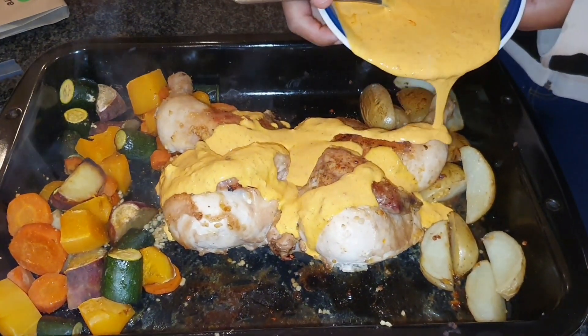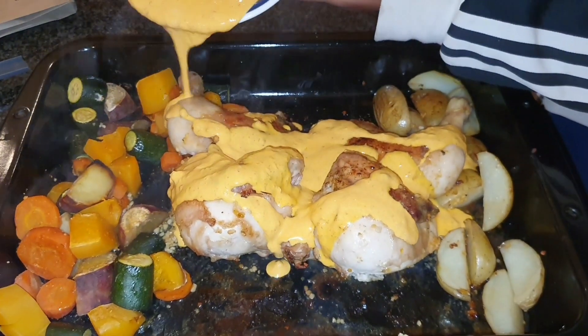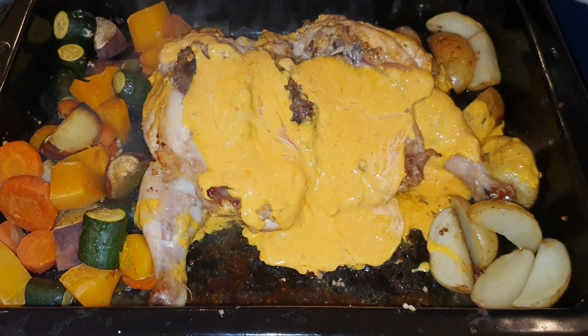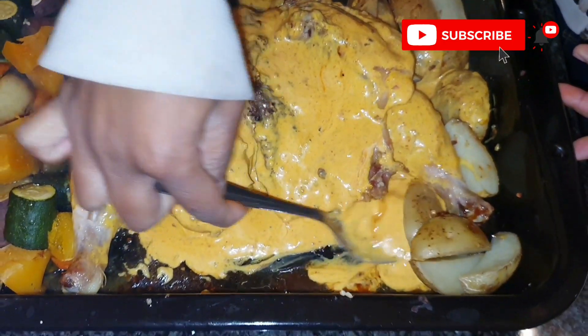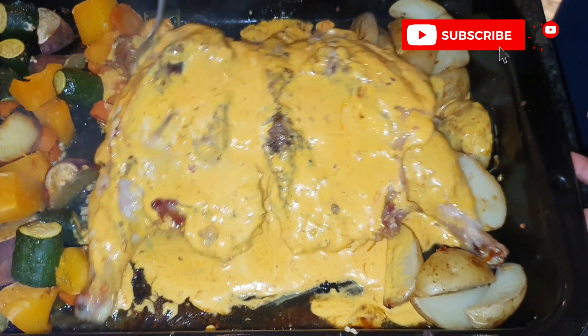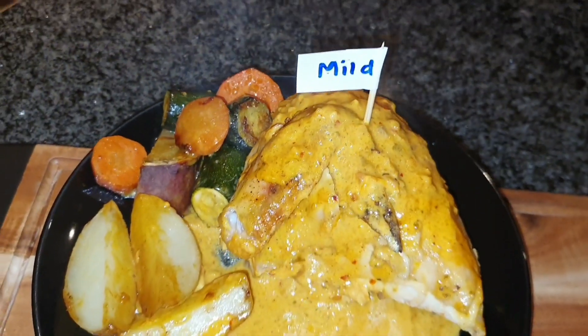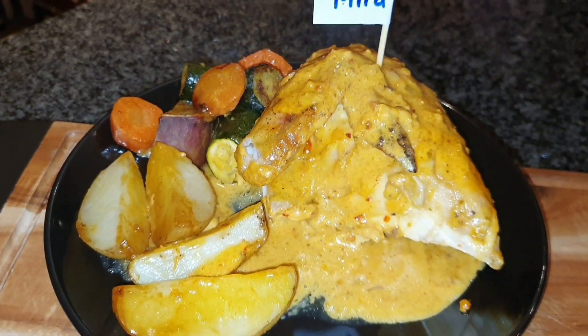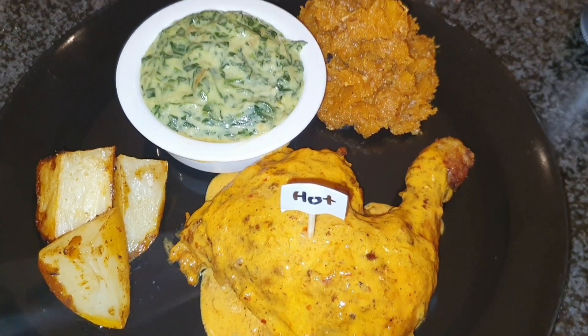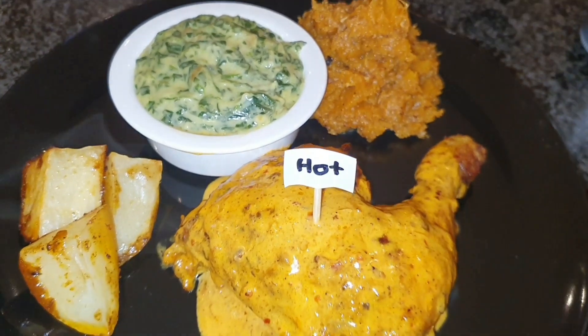If you enjoyed this video, please subscribe to the channel. We also have prize giveaways for one of our lucky subscribers — it includes a Taste of Her cookbook, sponsored by Margaret Hirsch of Hirsch's, in peri peri mild and peri peri hot. Thank you for watching guys!